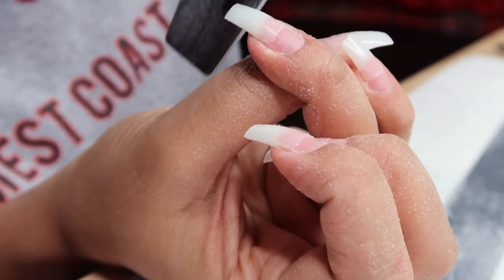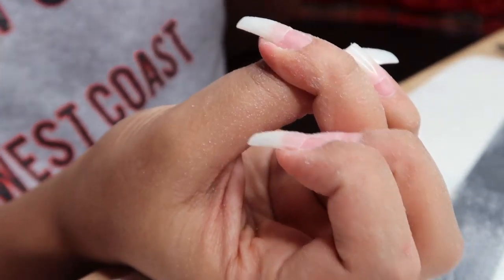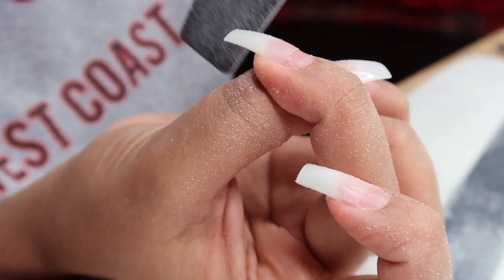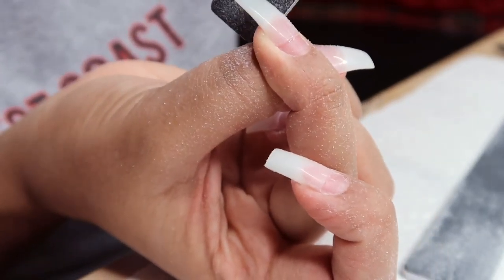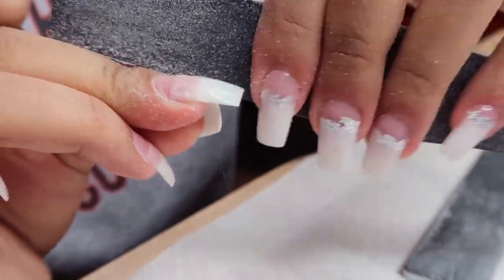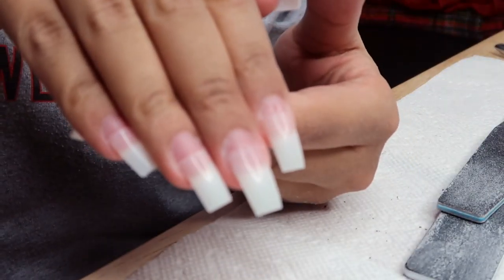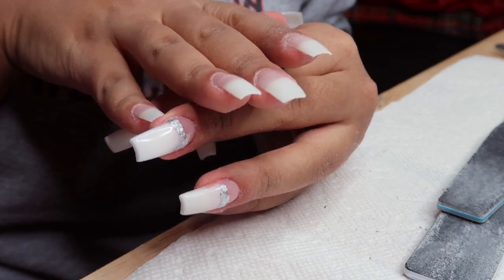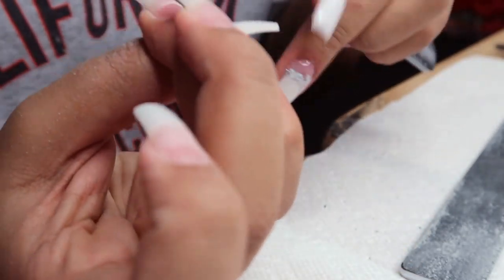With dip powder, you want to make sure the nail pretty much resembles the shape you want after you're done dipping them in the powder, because there isn't much filing you have to do afterward. So I'm shaping them to look exactly the way I want. I like a narrow square shape — it's most comparable to the shape Kylie always has: long and square but narrow, not a wide square, not coffin. I'm checking to make sure the nails are the same length, which is very important.